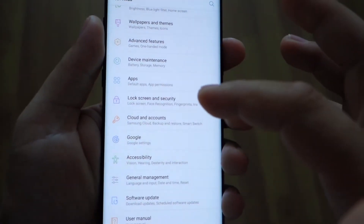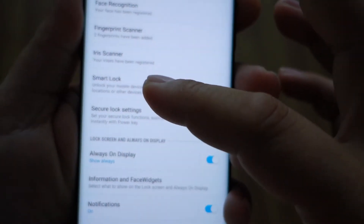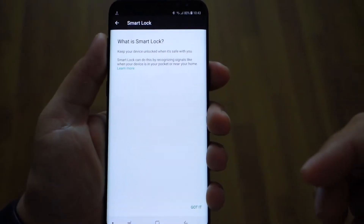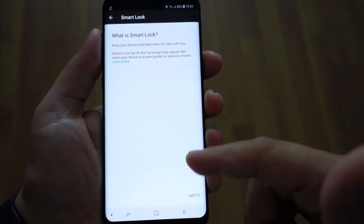Let's enter Lock Screen and Security, and as you can see here, you have new features — the Smart Lock settings. Smart Lock, as I said, will bring you four new features. We'll discuss about them here so you will see what they can do.